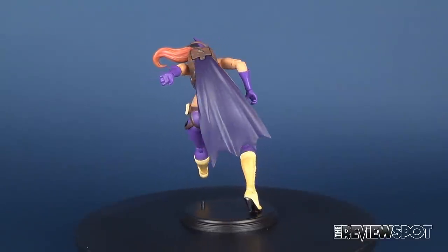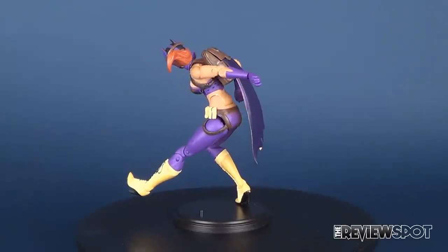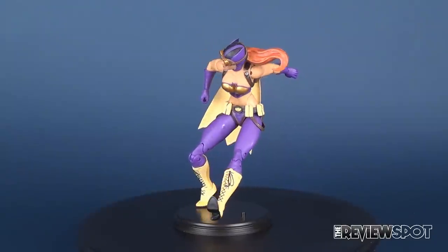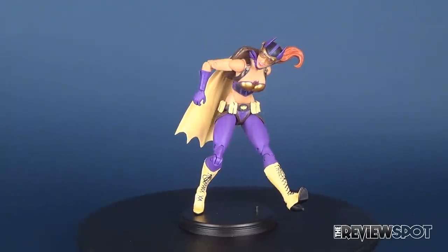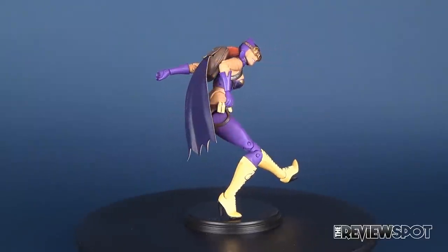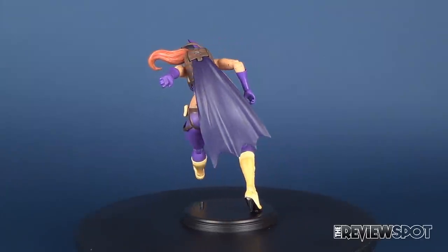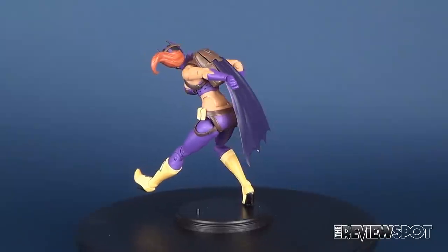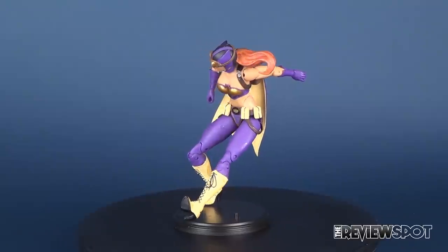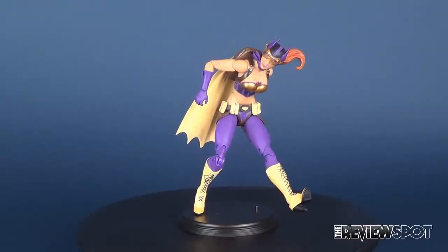She, as well as the other Bombshell characters, are currently available in comic book stores. If you're looking to pick up this one, you can find her at your local comic book store, or go to www.comicshoplocator.com if you can't find a store in your area. We will be having a look at the other DC Bombshell figures in upcoming videos, so stay tuned for those. And if you haven't hit that subscribe button yet, there's no time like the present — hit it below and you'll never miss a beat on future videos. As always, thanks for watching, I'll see you guys next time.